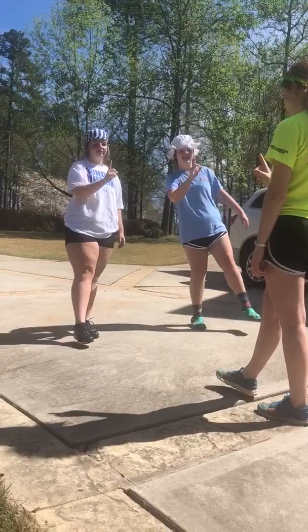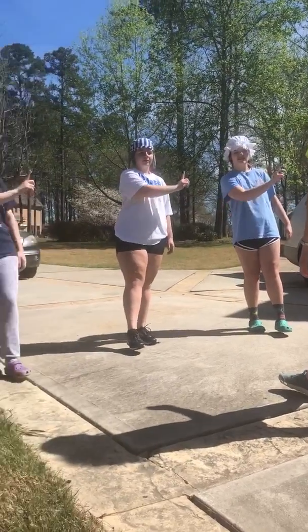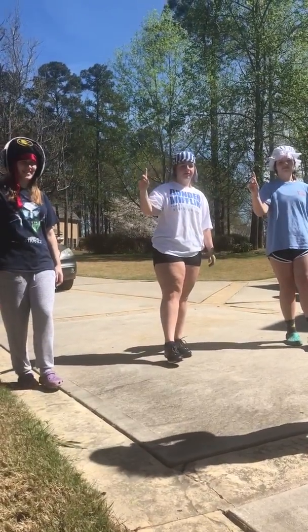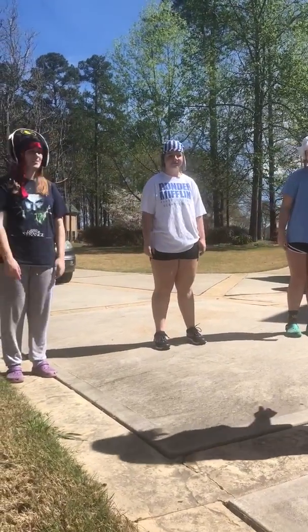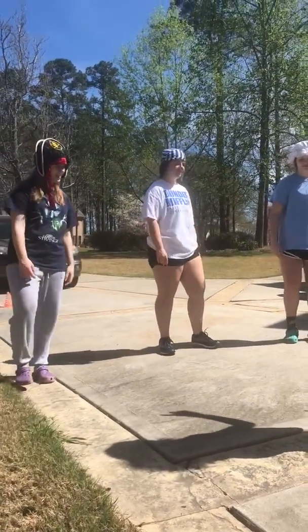Go down, follow it with your eyes. This side. Good job. Okay, take a moment, shake it out. If you want to switch legs, you can. We're doing it again.